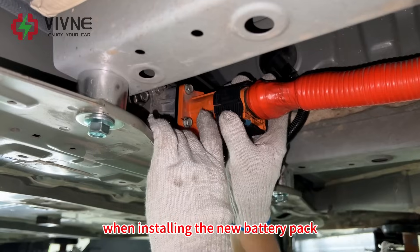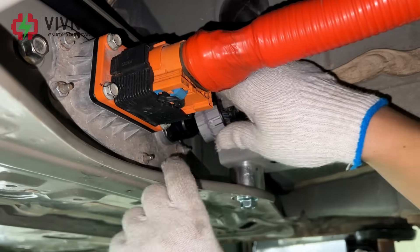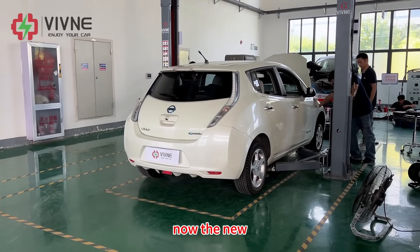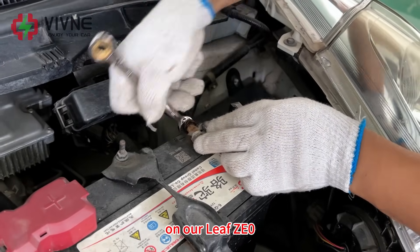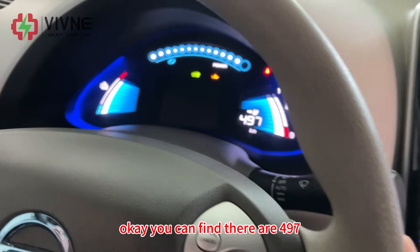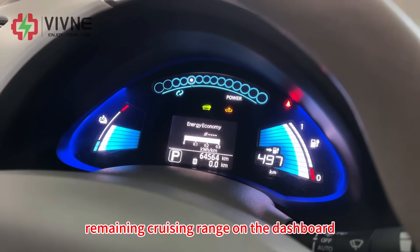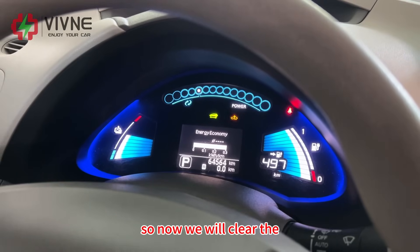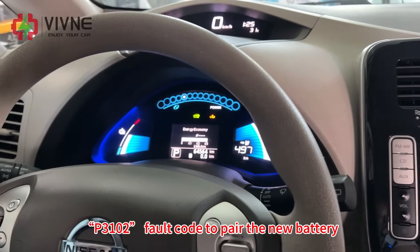When installing the new battery pack, you need to first install the high voltage plug and then the low voltage original car single harness. Now the new 62 kWh battery pack has been installed on our Leaf ZE0. Let's start the vehicle. You can find there are 497 remaining cruising range on the dashboard. The car is in ready situation but with a fault code, so now we will clear the P3102 fault code to pair the new battery.